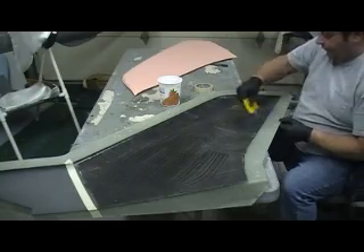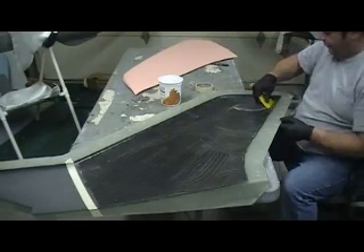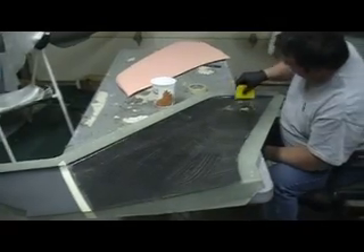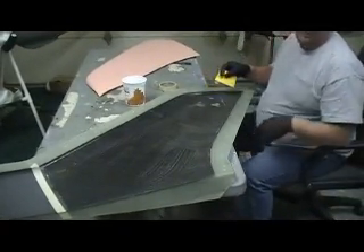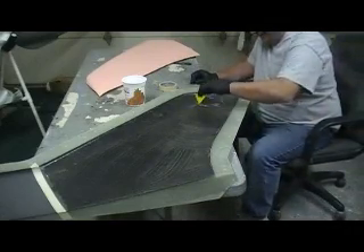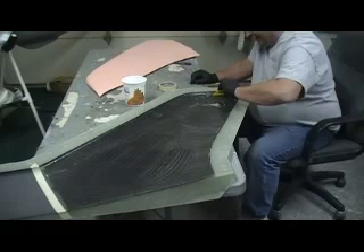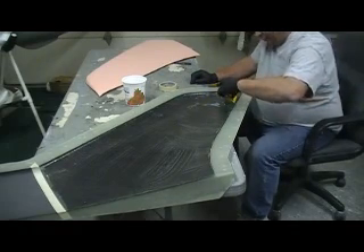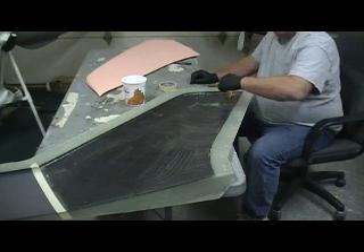Yeah, there's a funny story behind this epoxy mixing thing. Paul ain't allowed to mix epoxy with Butch. It takes years. Paul's been good friends with Butch for 25 years — a long time.